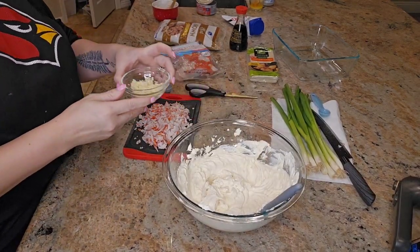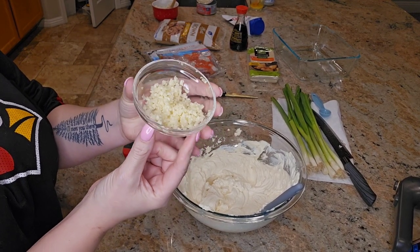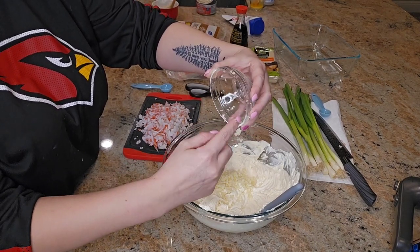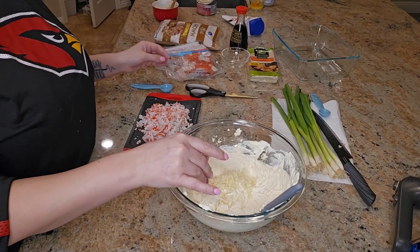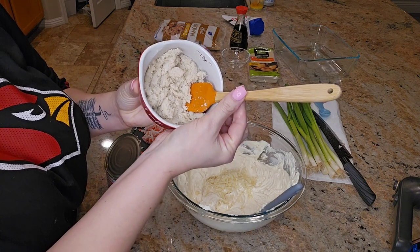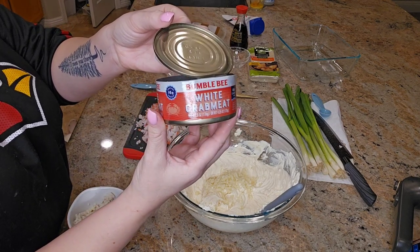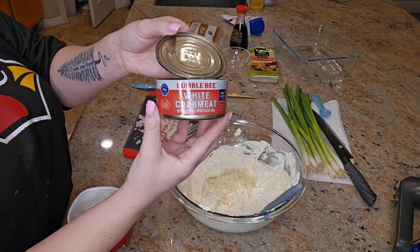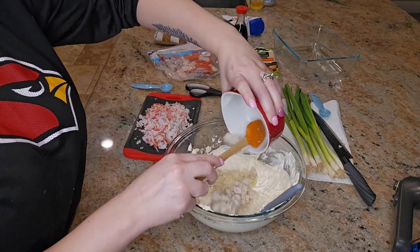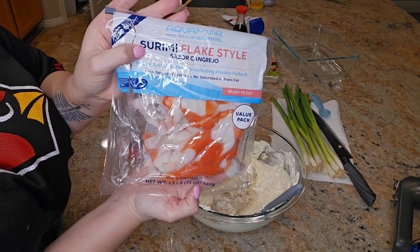Next add one clove of minced garlic — I added more just because we really like the flavor of garlic. Then add your 3-ounce canned crab meat; I used the Bumble Bee brand. I also used some imitation crab that I chopped up very fine, both because I was doubling the recipe and to add more crab flavor.